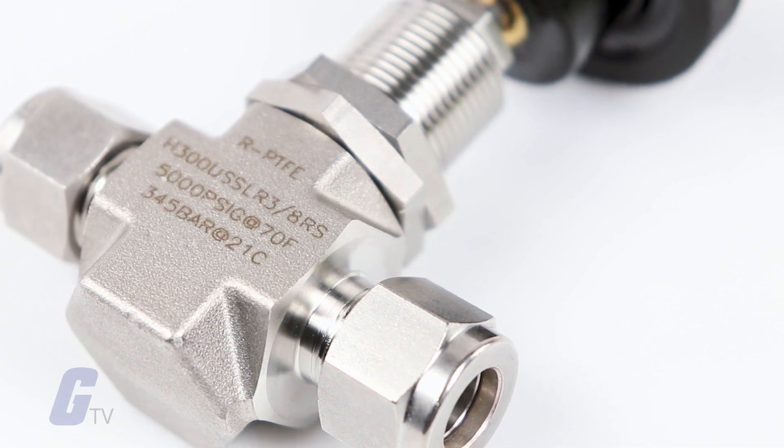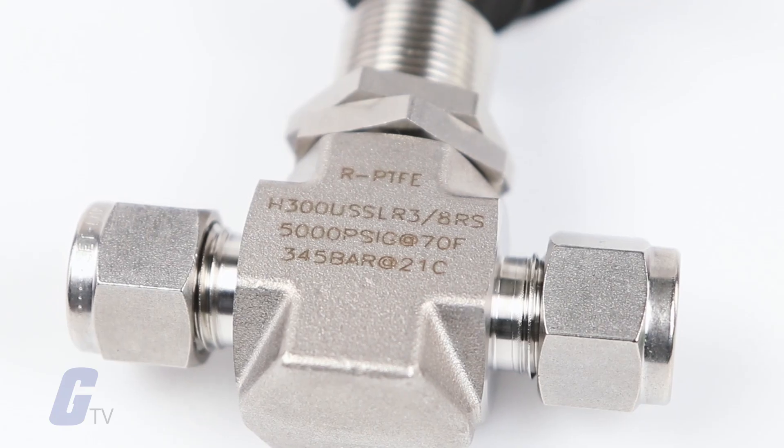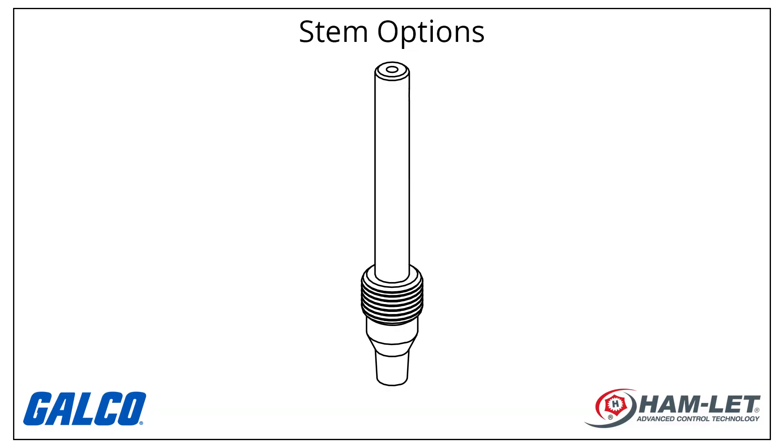They also use a special synthetic anti-seize stem lubricant for best resistance to hot media. A variety of stem options are available.